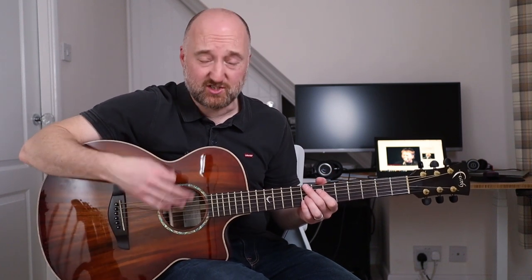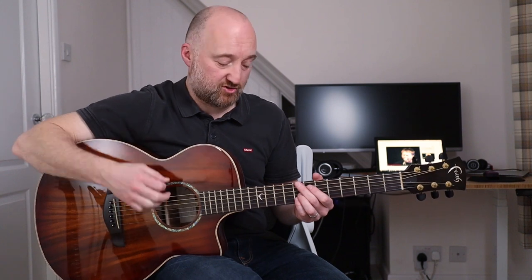Essentially it's all about how he's muting the strings as he's playing, because he is just strumming away. So here's how the first riff goes.